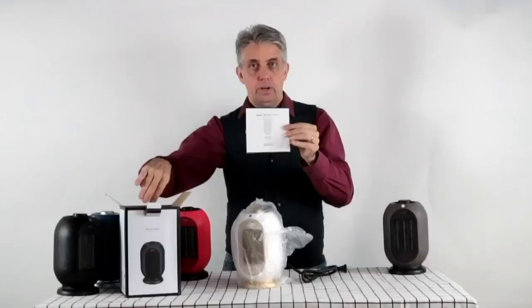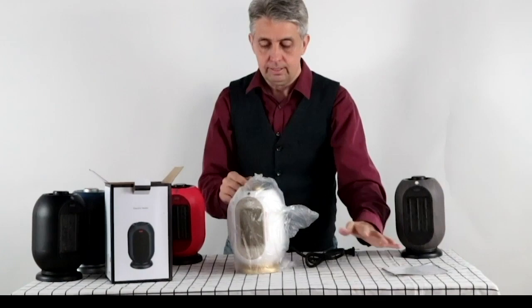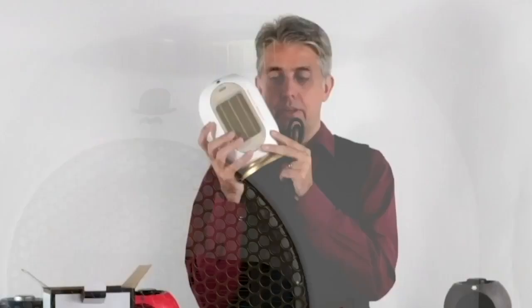We have some instructions in maybe six languages. Okay, this is the milky white one — this is my favourite. It's all in gold. It's very nice.